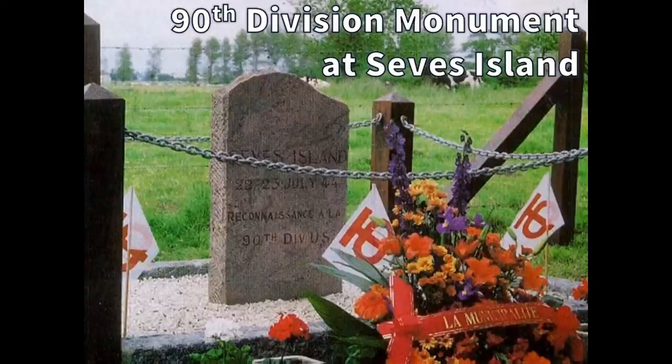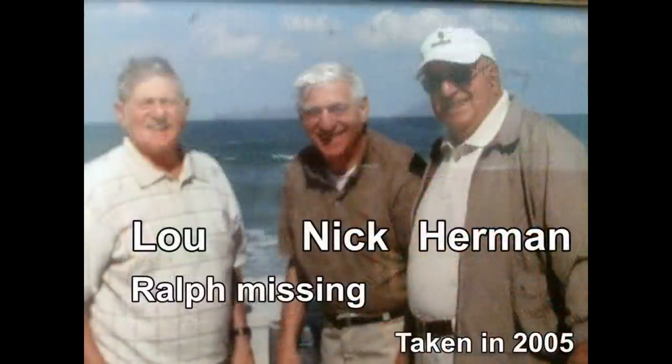The 90th Division commander decided that taking Seves Island by frontal attack was too costly and chose to bypass it. Within four days, the Germans were forced to withdraw. Operation Cobra was then launched, breakout was achieved, and the Allies were racing toward Paris. The 90th Division went on to serve with distinction throughout the rest of the war. General Omar Bradley said: 'The 90th Infantry Division became one of the most outstanding in the European theater.' Herman was held in a German prisoner of war camp for a year until it was liberated by the Russians. Incredibly, all four Di Maio brothers survived the war and were reunited back home, going on to contribute to one of the greatest periods of prosperity in U.S. history.